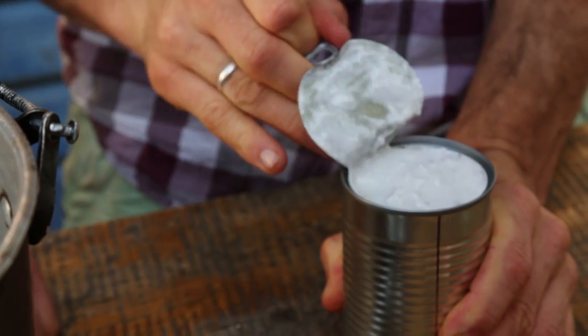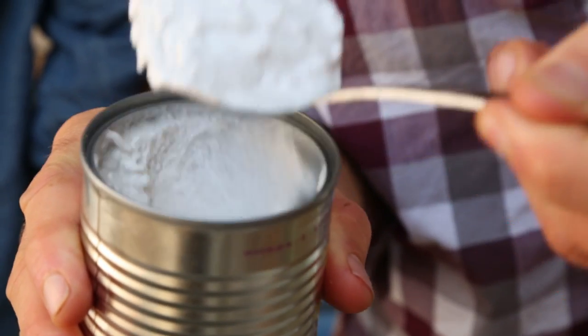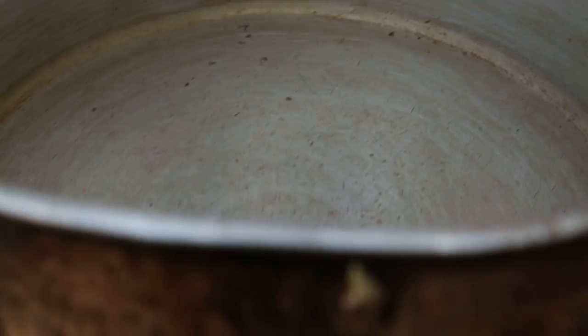So we're going to start by adding our coconut cream. We're going to take a full 400ml can of coconut milk and we're going to scoop out just that lovely fatty creamy loveliness up the top. Roughly it's about 200ml or 200g of coconut cream that would be in a 400ml full fat can.